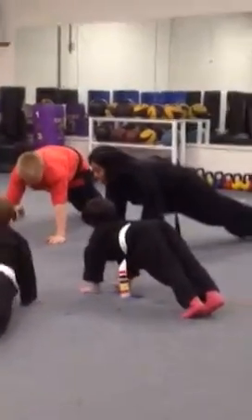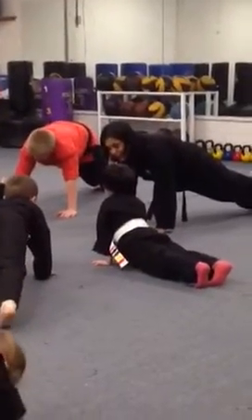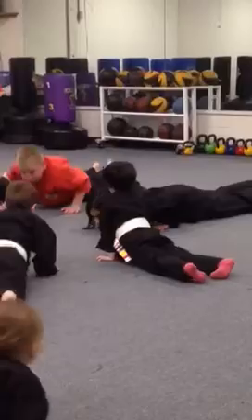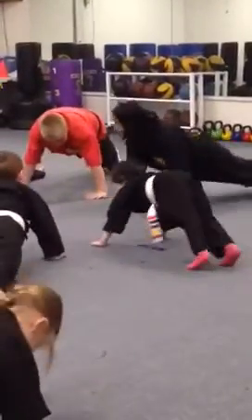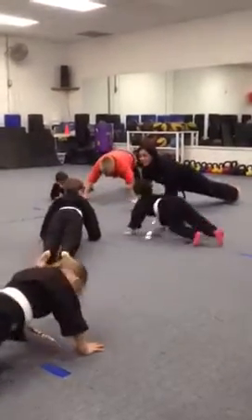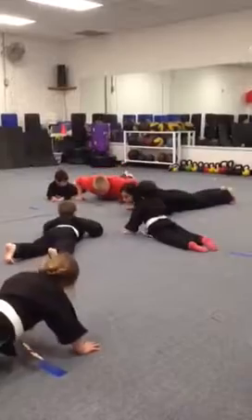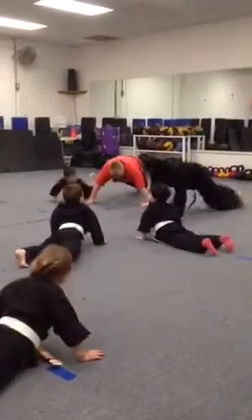From here we can do our superman push-up. Let's hold this plank — five, four, three, two, one. Good. Go all the way down. Superman. And push-up. One more time — all the way down, Superman, and push-up. One more time — all the way down, Superman, and push-up. Good job.